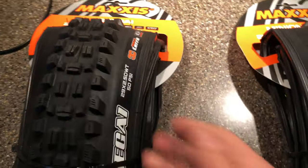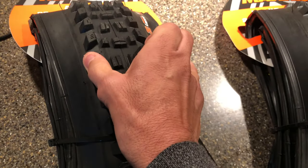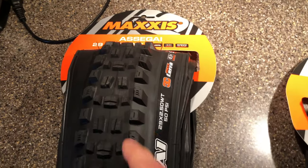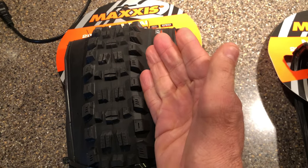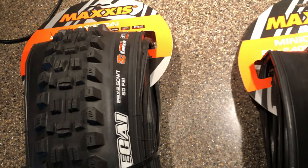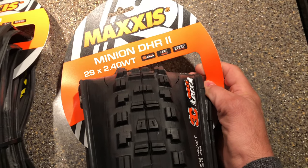It's everything but Double Down on the front. I've heard a lot of good things about these tires on the internet and now I get to try it for myself. Looks like it's going to be a really good tire — they put intermediate base knobs on it. On a DHF you get that lean and have to trust you're going to hook the knob, but here it looks like you're going to get a nice intermediate grab.